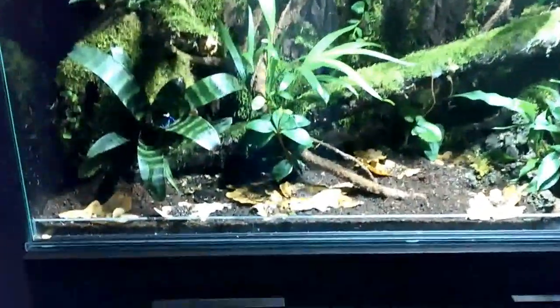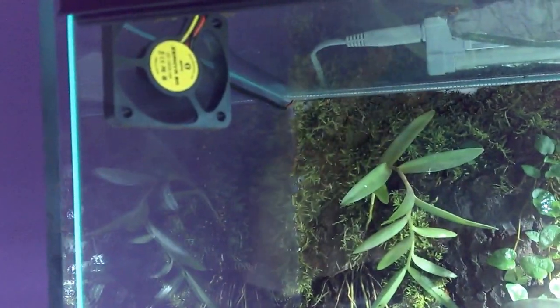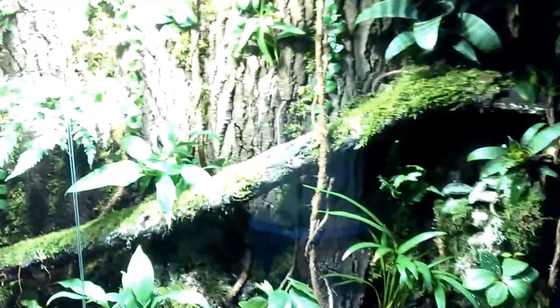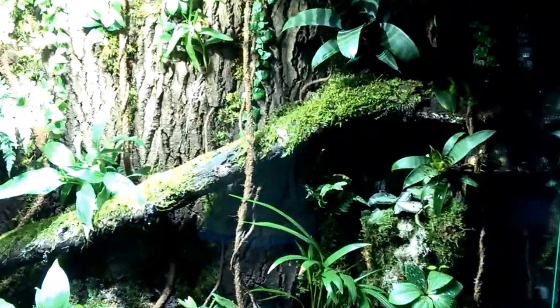If you notice, I have no ventilation strip on the bottom. What I do to defog the front glass panels is I mounted these two very small computer fans, and they do the job pretty well. There are also fake vines made from rope.